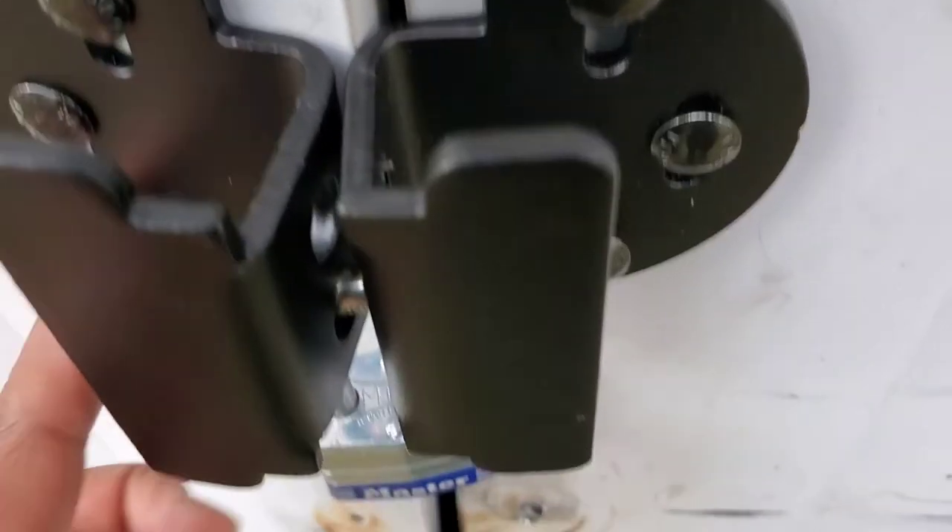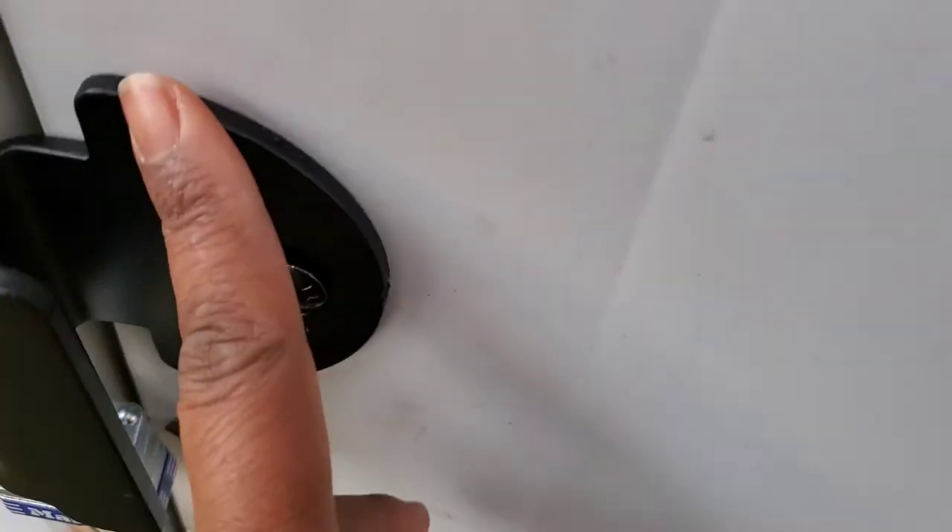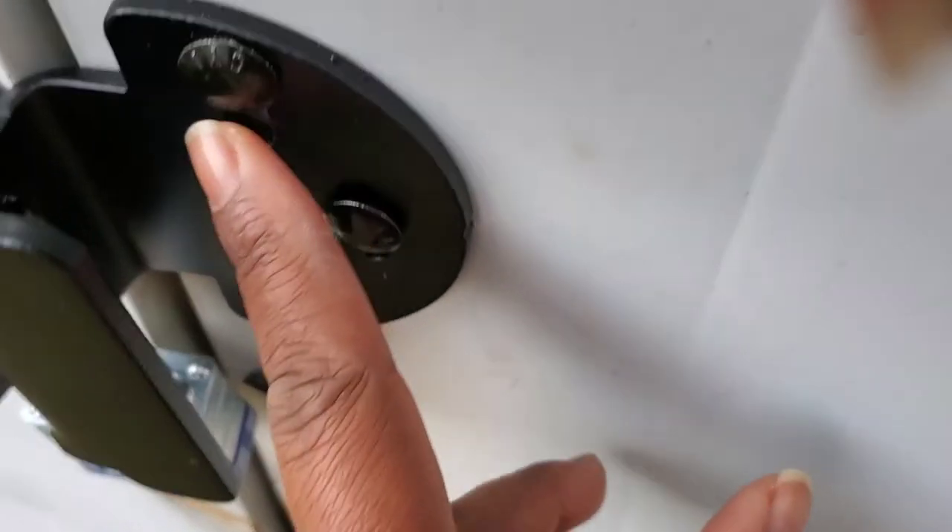See how this is — you can't put a screwdriver in there and take it off, so that's good. You can only take this off from the inside.